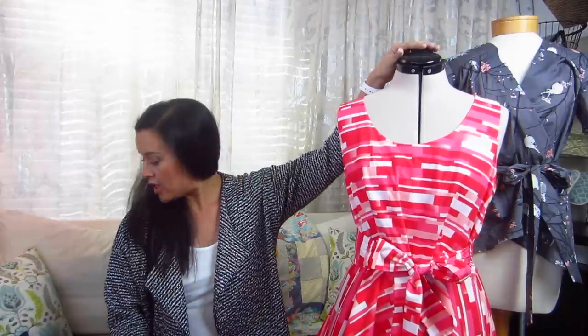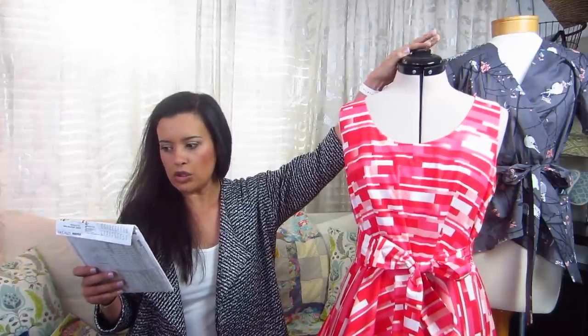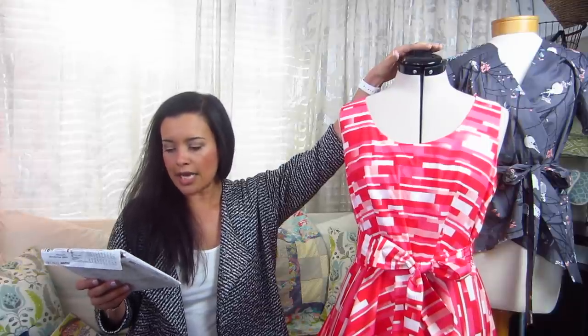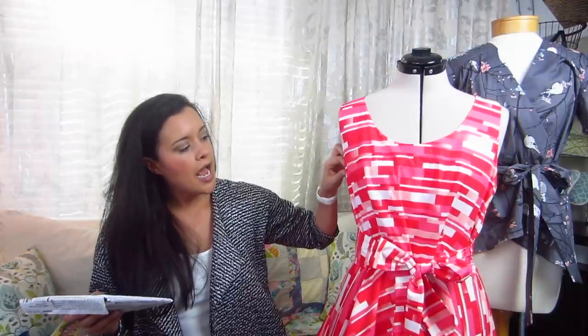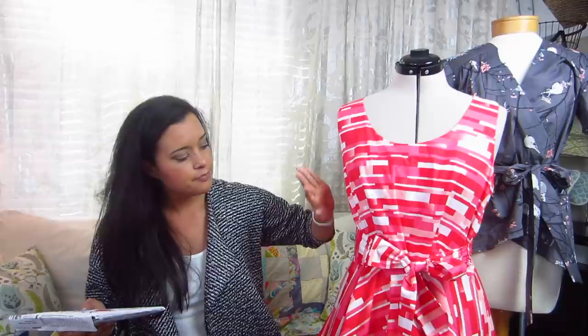The first one is McCall's 6955, kind of an older pattern from them, maybe two seasons ago. This is a Laura Ashley pattern — very simple fit and flare dress. It has just the bottom darts on the bust, it has a big pleated skirt, a huge pleated skirt, and the option of doing a band.